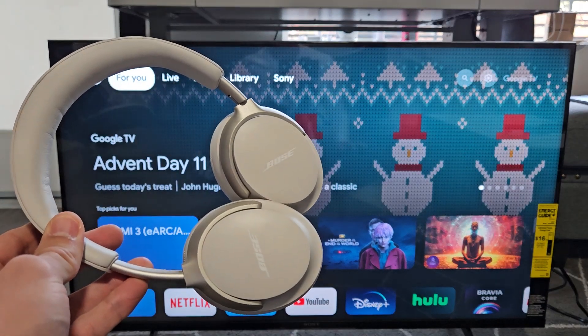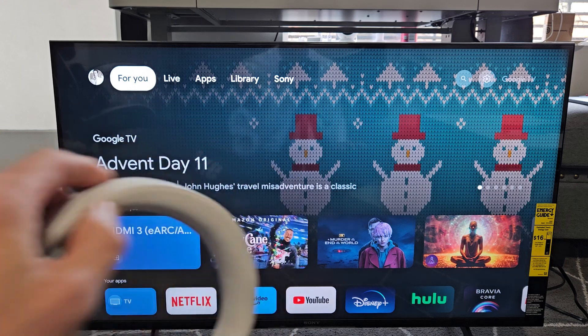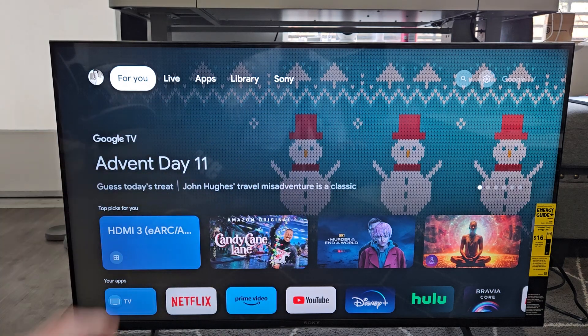Here's a pair of Bose QuietComfort Ultra headphones. I'm going to show you how to pair and connect these directly to a Sony TV. The Sony TV I'm using is a Sony TV with Google Play.